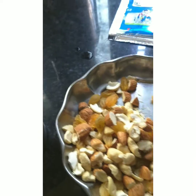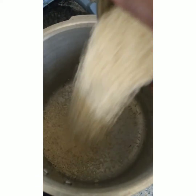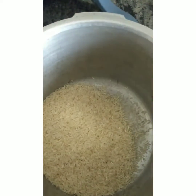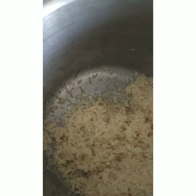Let's take a glass of rice. Dry fruits. This is all processed. Let's put the rice in the oven, then wash it. Put the rice in 3 glasses of water.